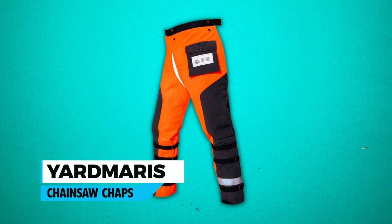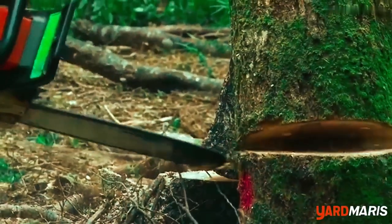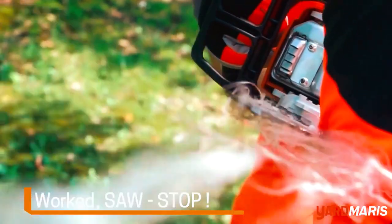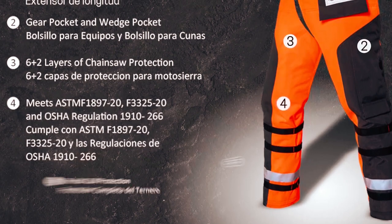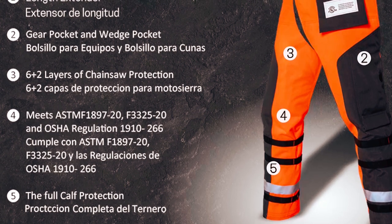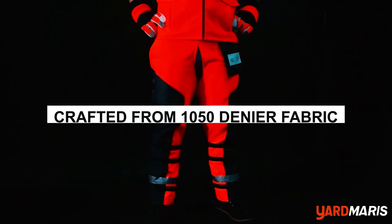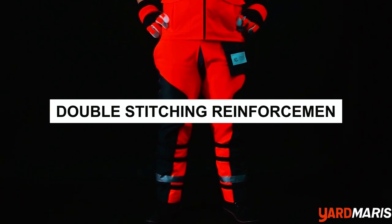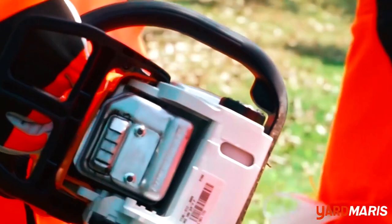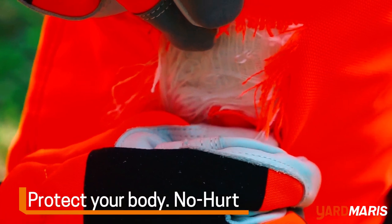Yardmaris Chainsaw Chaps. The Yardmaris Chainsaw Chaps are specifically designed to offer maximum protection for the legs of chainsaw operators. With an eight-layer anti-cutting fabric, these chaps offer exceptional chainsaw-stopping power, reducing the risk of leg injuries. They meet UL classification, ASTM F-1897-20 and ASTM F-3000-325-25 standards, ensuring compliance with strict safety requirements for professionals. Crafted from 1050 denier fabric with double-stitching reinforcement, these chaps are built to withstand rugged conditions, ensuring durability and longevity. The lightweight and high-strength Cordura material used at the knees and bottoms adds to the comfort, allowing for extended wear without sacrificing protection.